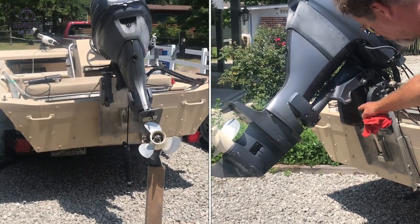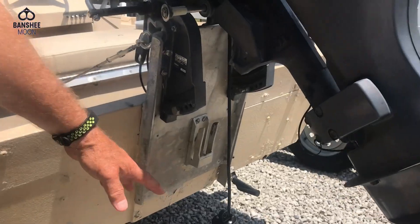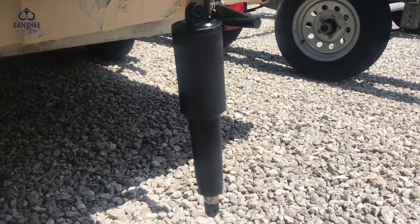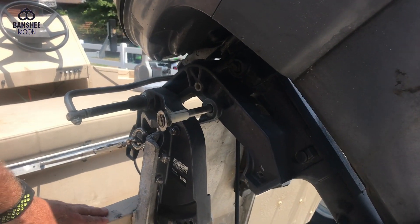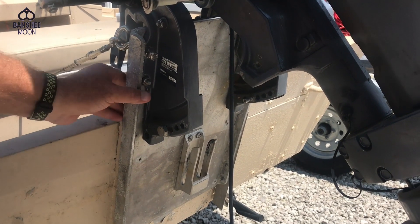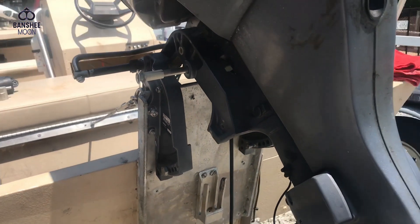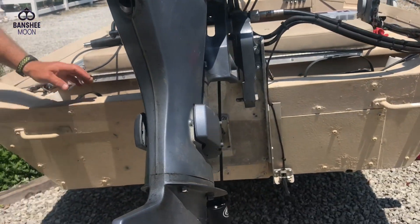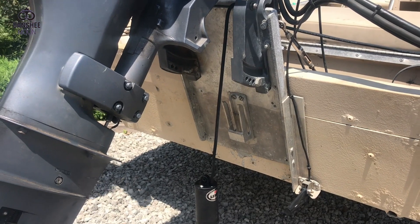I'm actually replacing this actuator here. See this boat — ordinarily the motor would be attached to the transom, but this whole part with the turnbuckles here has been fabricated for this boat to just bring the motor up higher. So it's kind of a bigger motor for this transom — it's elevated it. But that's not what I want to show you.